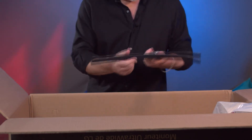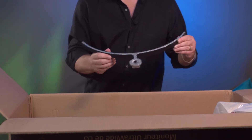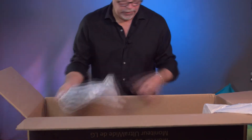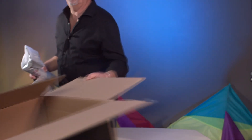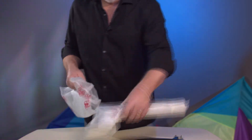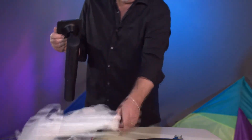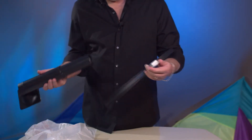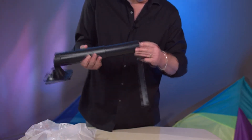Looks like we've got alloy with a plastic trim around it. These two go together no doubt. I can see right away they may be making it real easy — put that together like that.